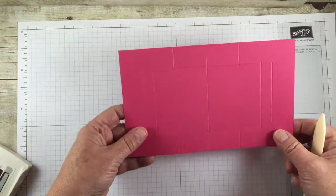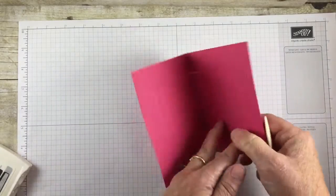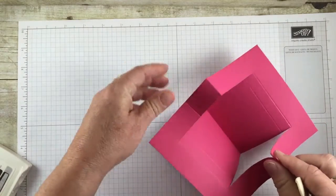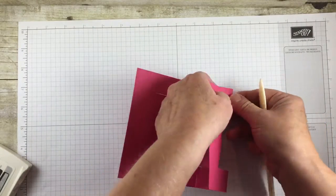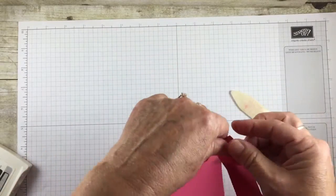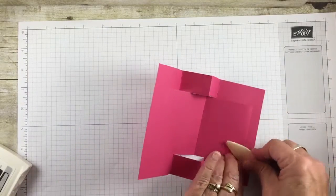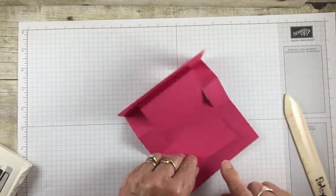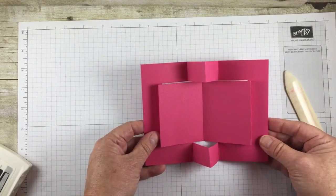This is where a bone folder comes in very handy. Take the card and fold it in half to start with. These outer sections are going to come out and the center is going to come in. Score the edges with the bone folder because it gives a much better crease. Then tuck them over — this one comes out, that one goes in. So you have your mountain and your valley folds. Give it a good score and that's our fun fold for today.